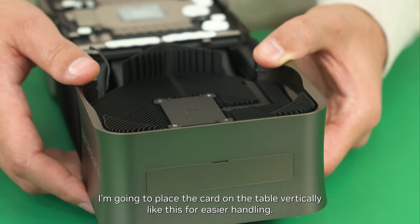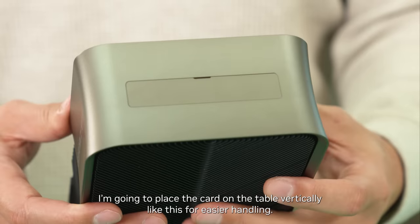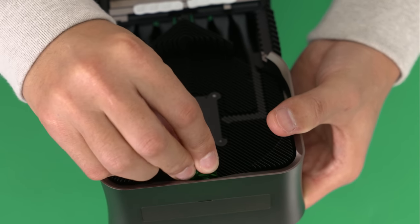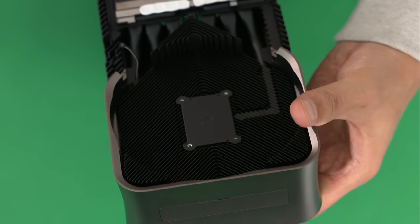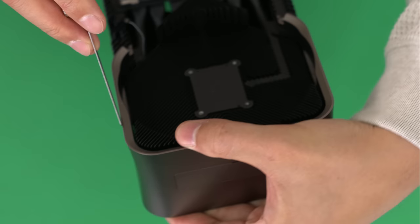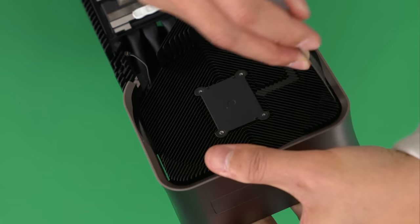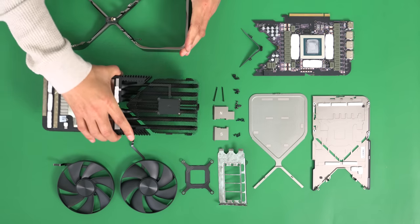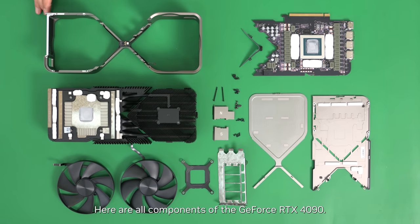I'm going to place the card on the table vertically like this for easier handling. Here are all the components of the GeForce RTX 4090. Thank you.